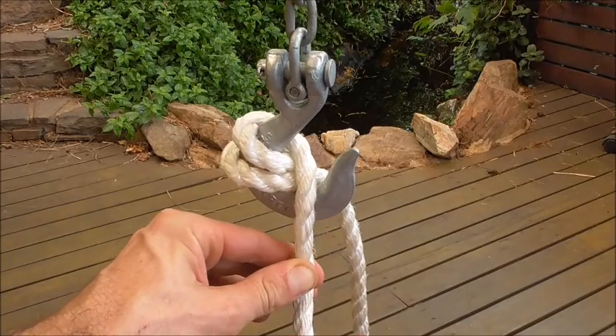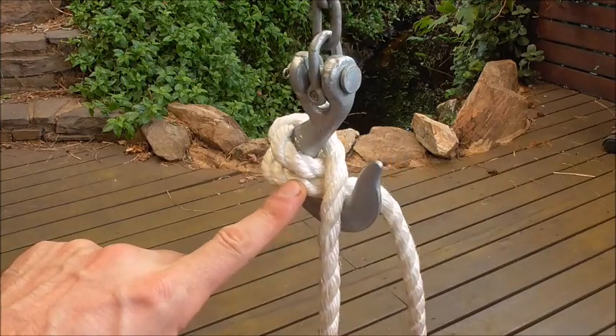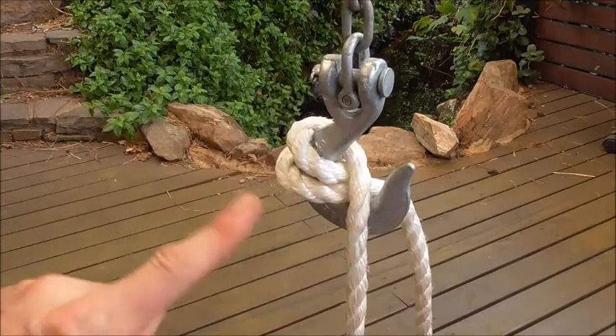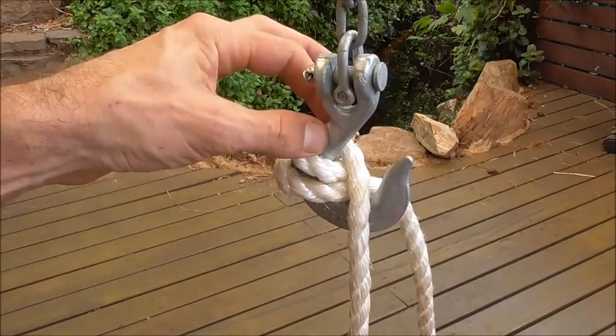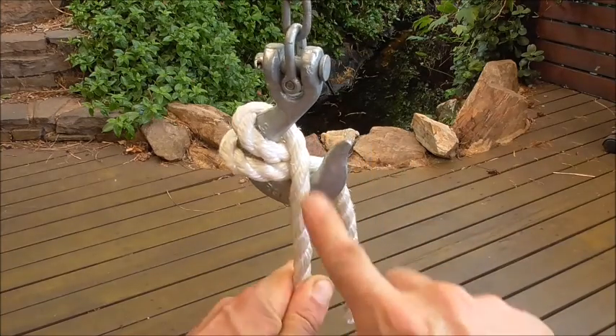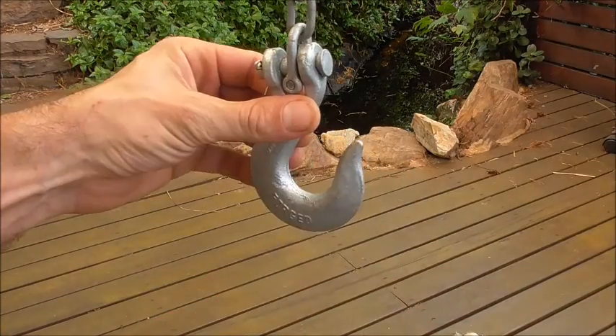Hi everyone, today we're going to have a look at the double blackwall hitch, which is just a more secure version of the normal or standard blackwall hitch. It just has a double wrap around the shaft of the hook, and it's for light loads or for just temporarily hanging your rope on a hook.